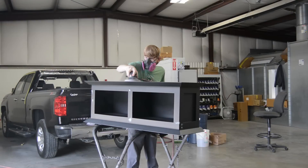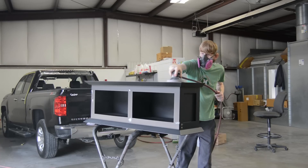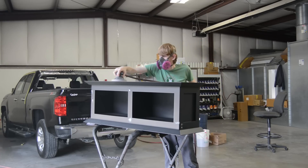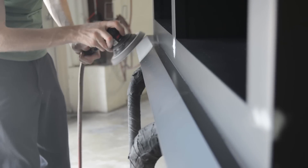Now I'm sanding with 320 grit, just trying to get a nice smooth finish and knock all the orange peel out of the primer before taking it to paint.